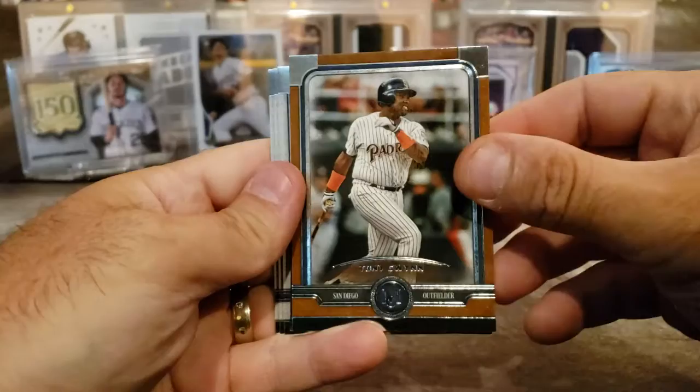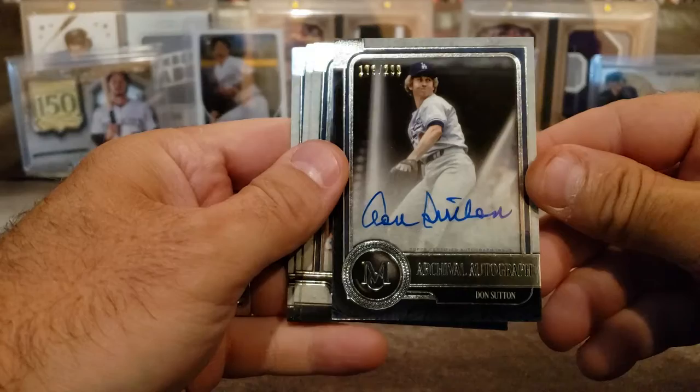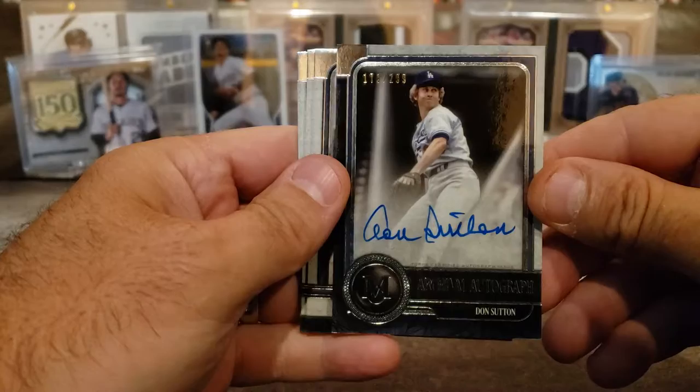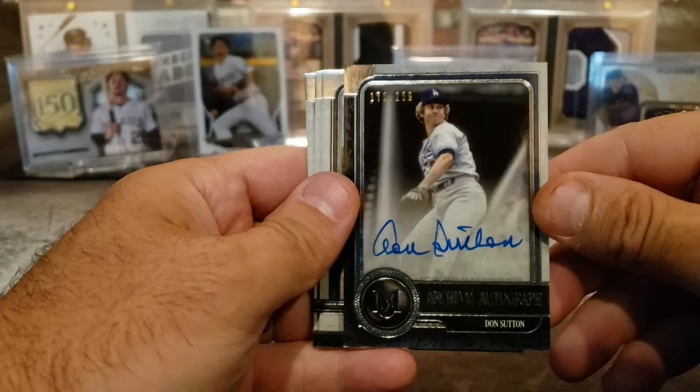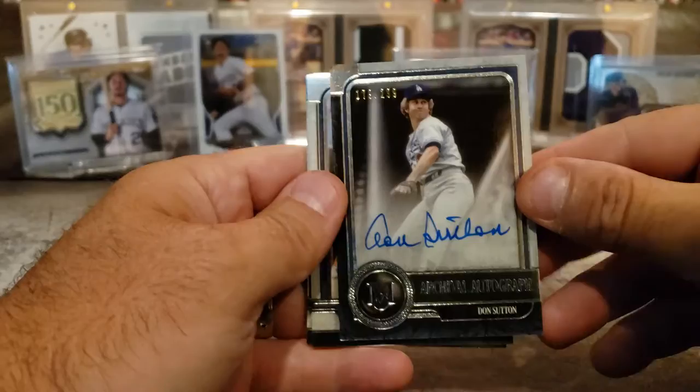Another brown border — Tony Gwynn. Sorry about the glare here. Tony Gwynn. Another auto — Don Sutton, out of 299. That's pretty sweet. That is awesome. One of the great Dodger pitchers — not the newest era, but not the Don Drysdale era either. That's pretty cool at out of 299.